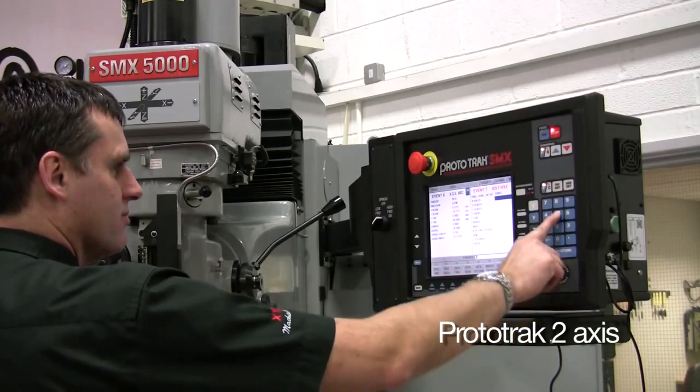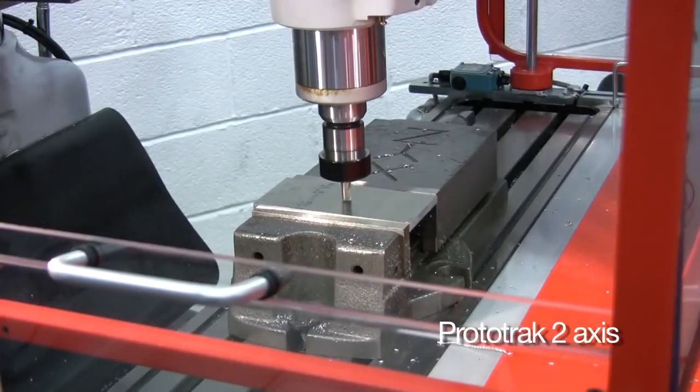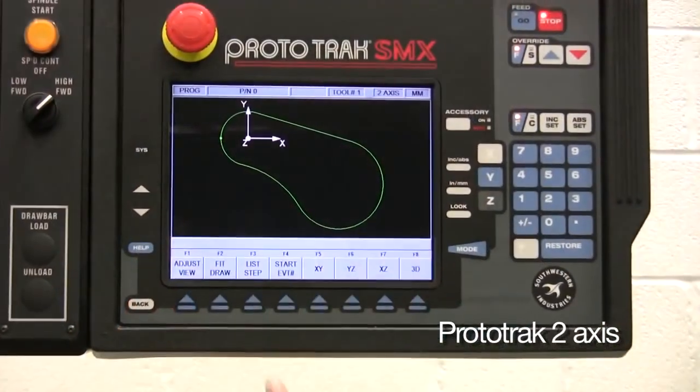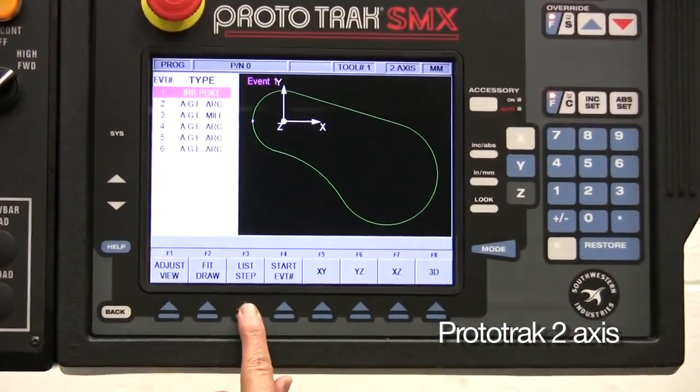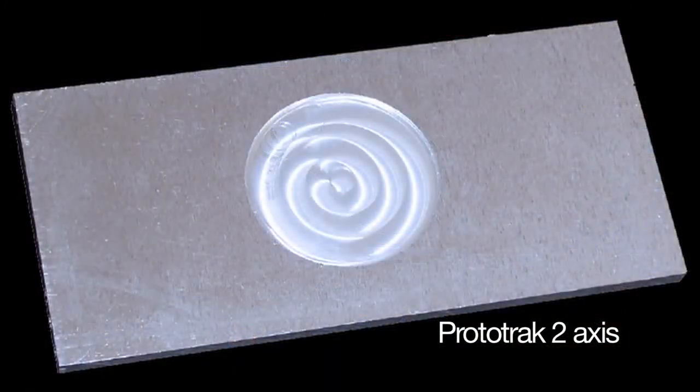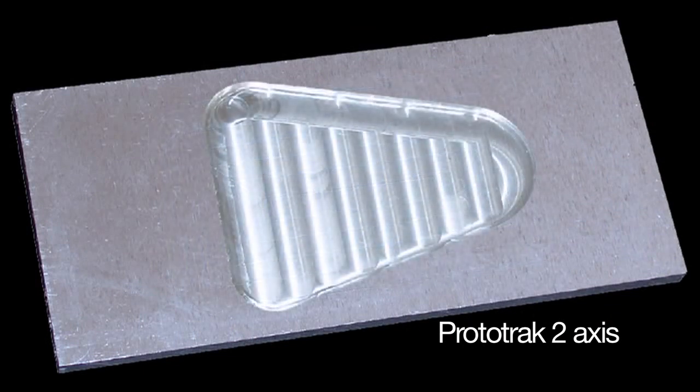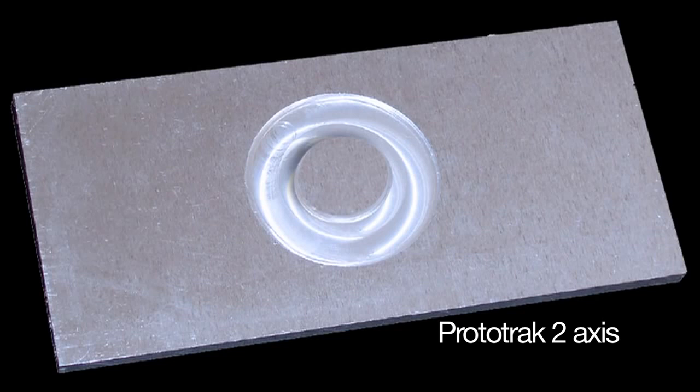Every day, labour-intensive machining tasks become quick and easy with a ProtoTrack mill or lathe. All manner of pockets and profiles can be quickly and easily programmed, from straightforward circular and rectangular shapes to more complicated irregular shapes, even pockets with islands. ProtoTrack has it covered.